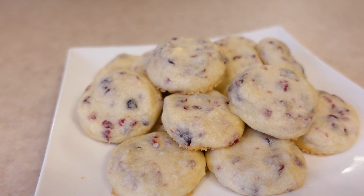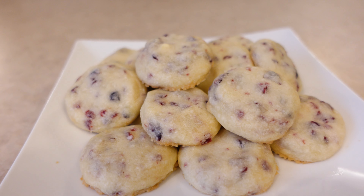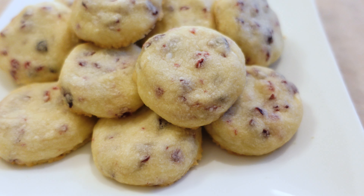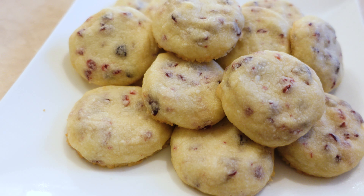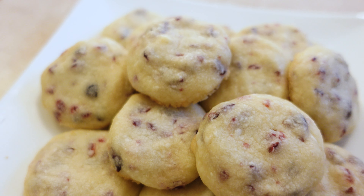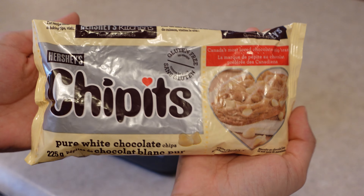Hi everyone, it's Alia or Cake Legend and in today's video, we're going to be making these delicious cranberry white chocolate shortbread cookies. It's a super easy recipe, I promise you, and you should be able to make about 30 to 40 cookies.